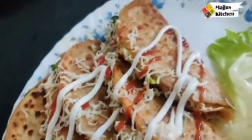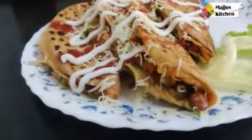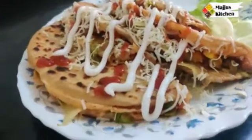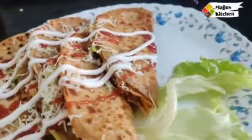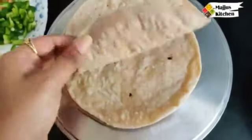Why go to McDonald's when you can make tacos at home with leftover chapati? Stay tuned for this interesting recipe — very easy, and great for children. These are leftover roti tacos! Hello everyone, I am very happy to welcome you all. Today I am going to make a very interesting recipe using leftover roti. We are going to make tacos with leftover roti. If you haven't subscribed yet, please subscribe to this channel.